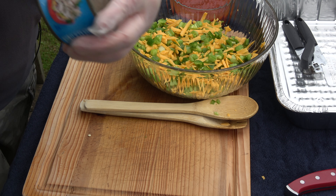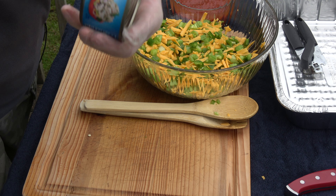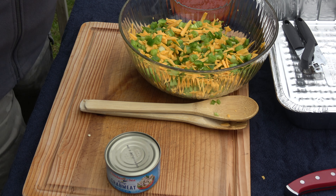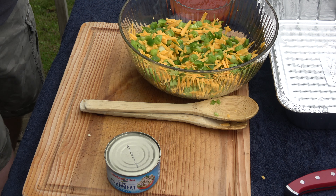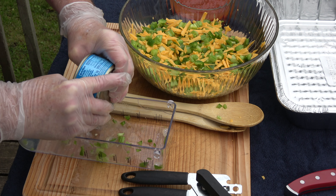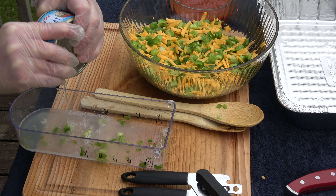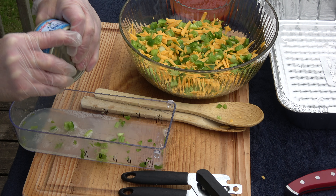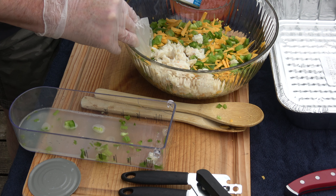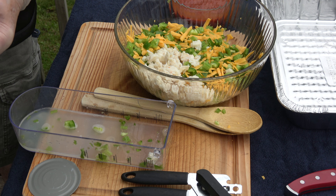Crab meat — lump crab. A lot of times the family used to use imitation crab meat — I think it's pollock or something — but we don't do that here on Smokey Goodness, we use the real thing. It is in a can, but we're landlocked. Last time I did this there was no moisture in the crab meat; this time there's a lot of water in there. In it goes. I'll do the same thing with the two remaining cans and we'll be right back.